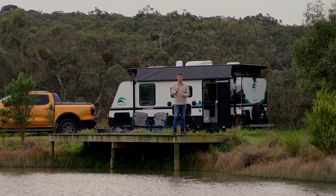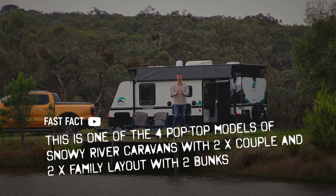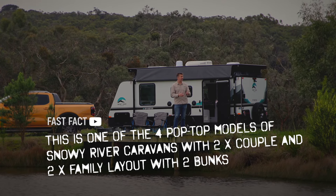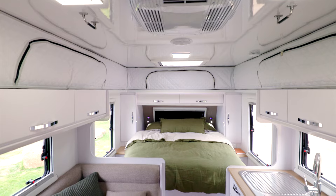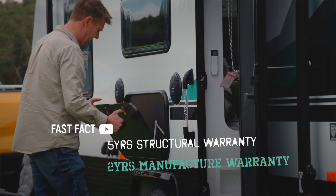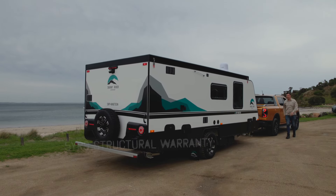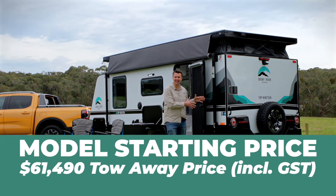The SRP range starts with an 18-footer, also available in a family van, and that's the same with the 19-foot SRP — it's available in the couples van behind me as well as a bunk van. Stick around, we'll have a look in and around this caravan. It really is excellent value for money.